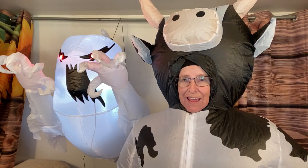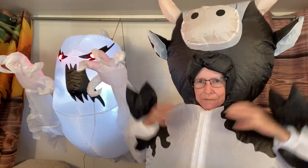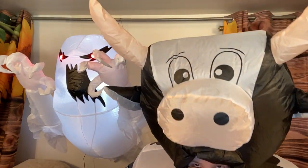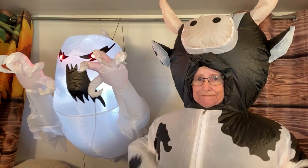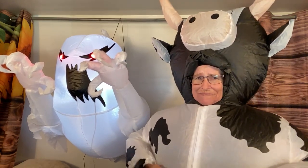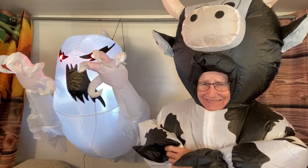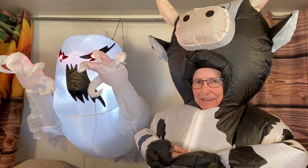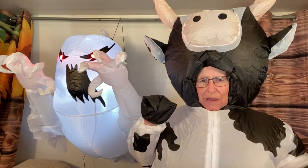Thank you Robert - I am having a blast with my cow! I think it's adorable, I just feel a little bloated. I'm thinking I'm gonna have to start a diet. Cows only eat grass and I don't know how I got so big!